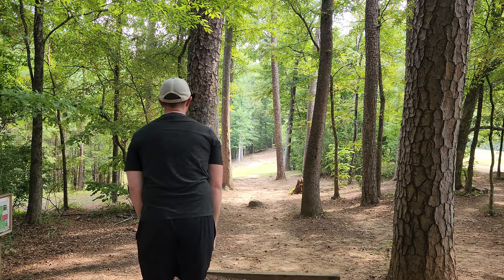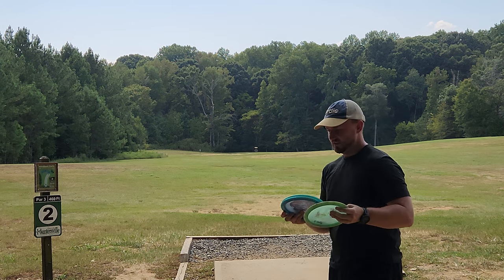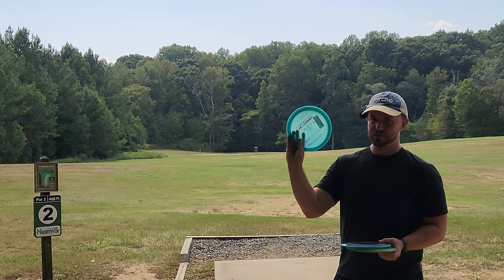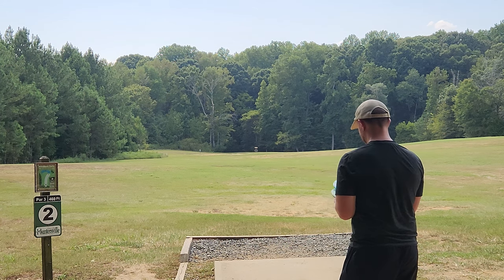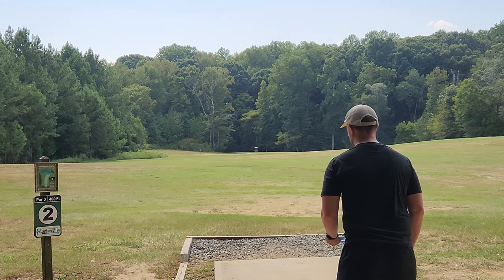We'll be comparing it to my super used 2018 Firebird, and then the Firebird that I used in my used disc challenge at last weekend's tournament. So we'll throw the newest one and then check out some of the older ones.